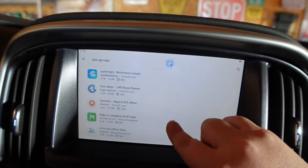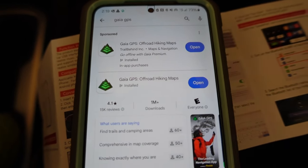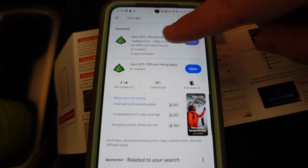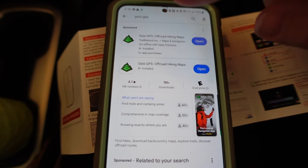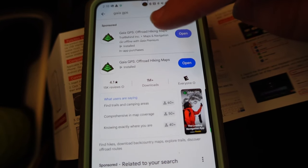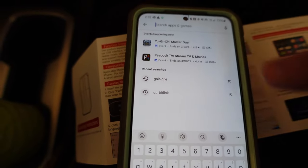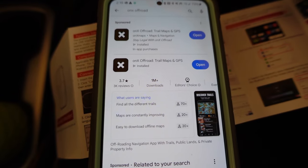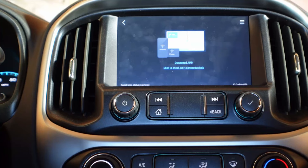I'm typing in Gaia GPS — I'm going to click on that, and look, it's right there on the phone Play Store. That's the same icon I already have downloaded. This is the one we like to use when we go off-roading because I map stuff on it. You can put Onyx in here and it pops right up too. I'm going to see if I can get it to actually mirror my phone.